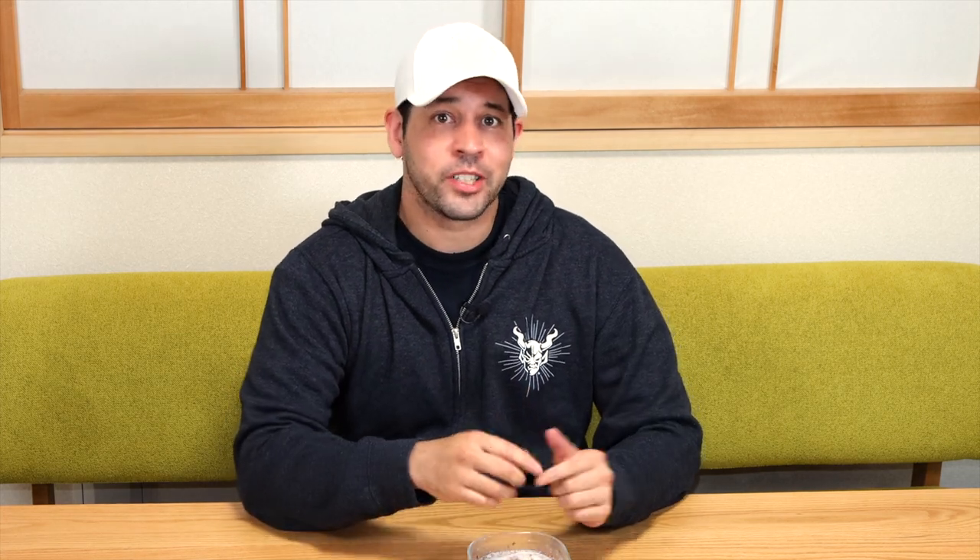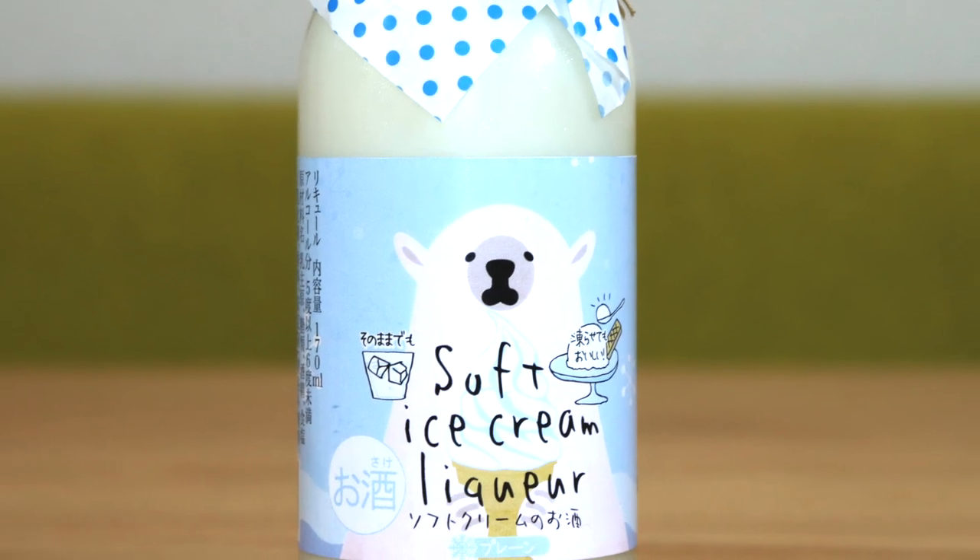I hope you enjoyed the Japan Bites for today. If you ever see this at a supermarket in Japan, definitely pick it up — it's delicious. It was great on its own even without freezing it, but it's kind of a nice gimmick that you can freeze it and eat it like an ice cream. That's pretty cool.